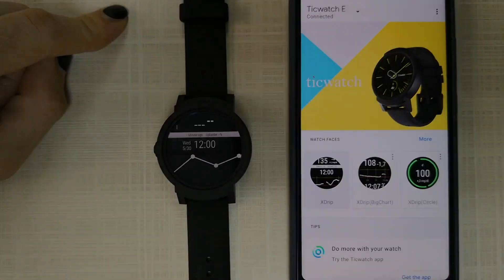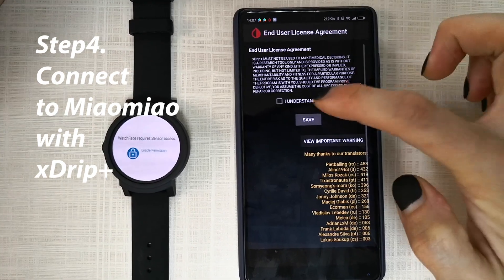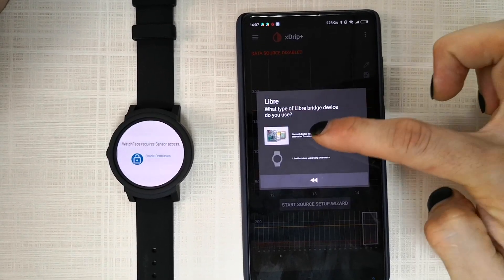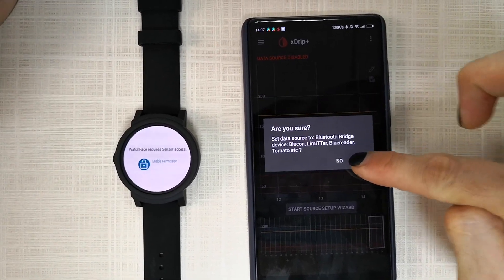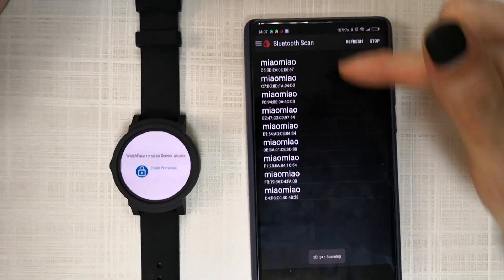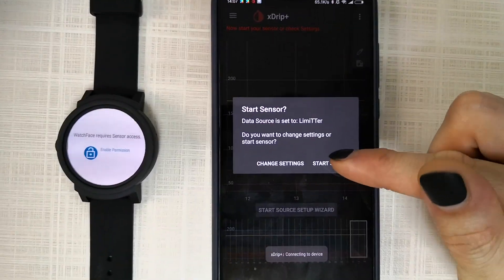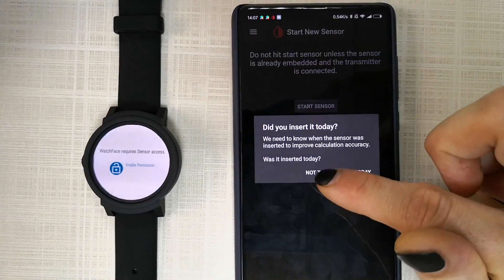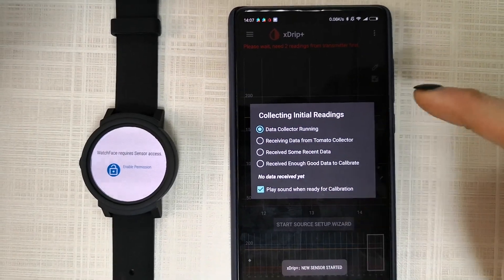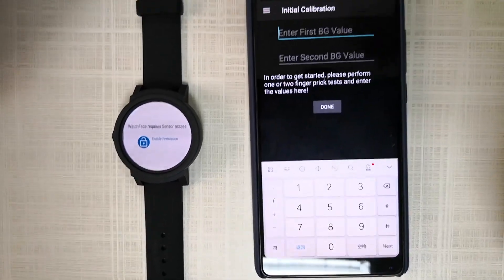Open up your xDrip Plus app and agree to the terms. Here we choose your data source — choose Libre Tomato, then allow. You will find your Tomato sensor here. Press start sensor. If you didn't insert it today, choose 'not today'. It will ask you to calibrate — press yes and calibrate.